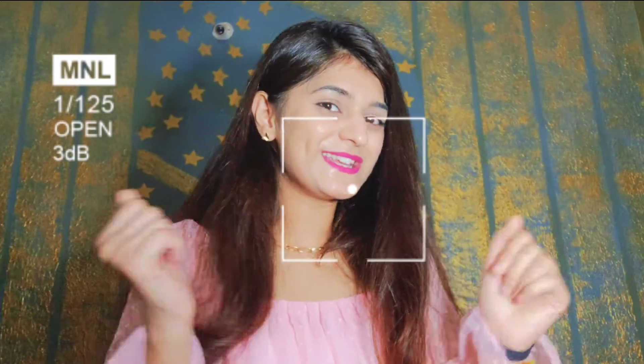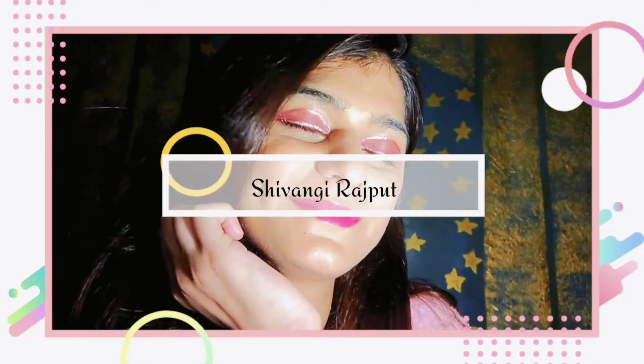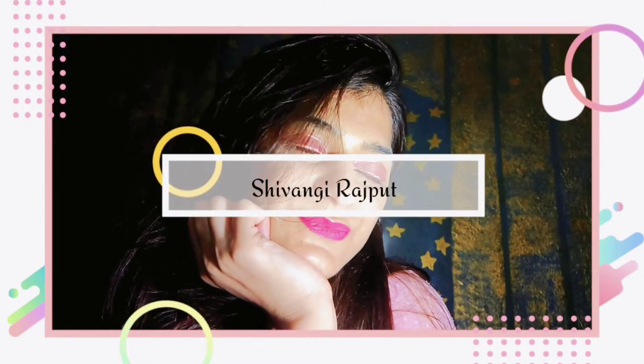Hey guys, welcome back to my channel. Now I am starting to review a beauty product, and this is my first review video. So let's start.